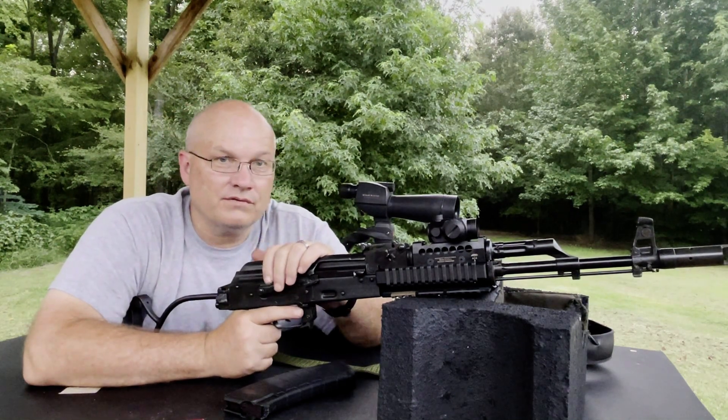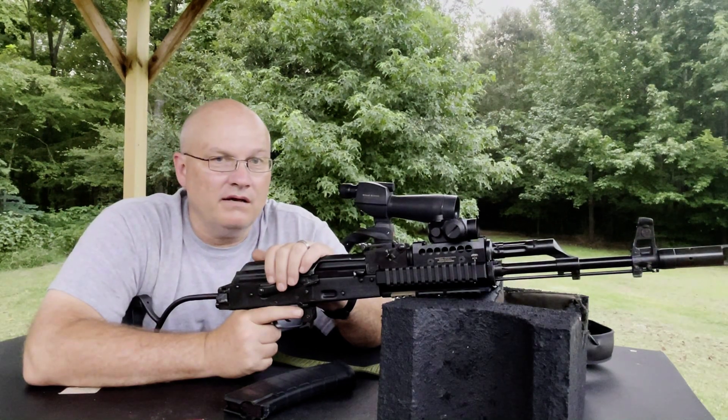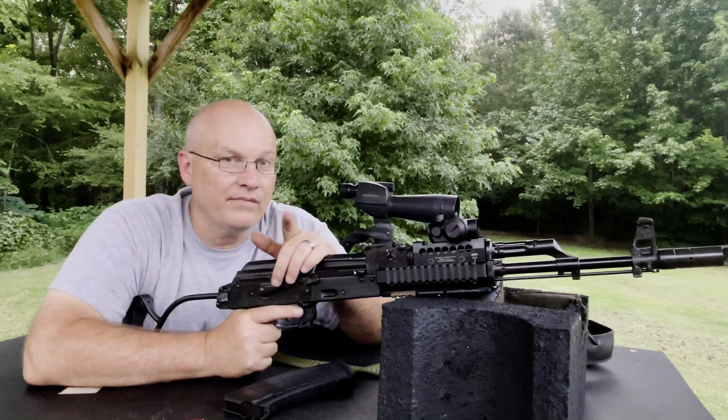Thanks to Tracy for doing the camera work today and assisting me out here. We will see you soon — we'll get you back on the Lacy Range. Go shoot, or come out here and shoot with us. Thanks.